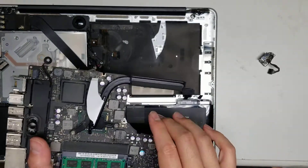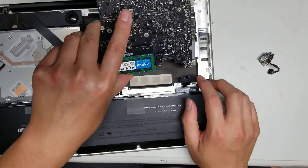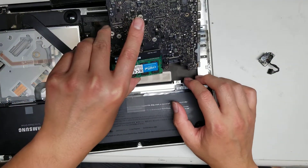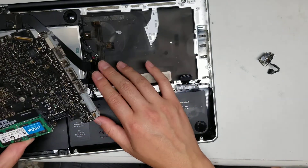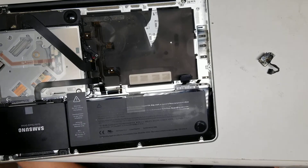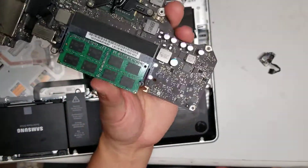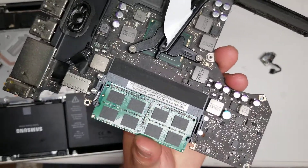That's pretty much it — I just have to clean all this up and then put it back together. The only difficult part with putting it back is making sure all these pieces are out of the way and that you're not smashing anything underneath, or you'll have to take it all apart again. Hopefully this video helps you — if it did, please like and subscribe, because that'll help me. Thank you for watching.